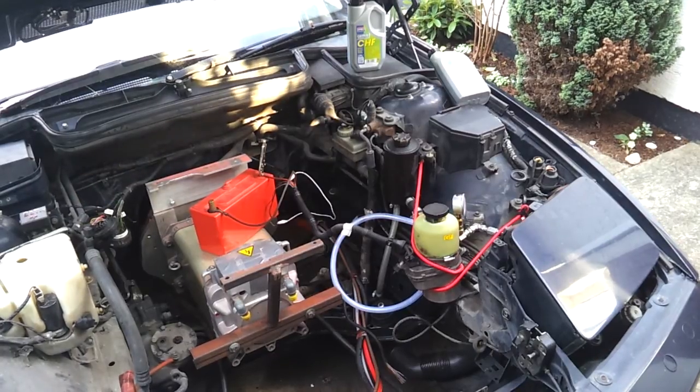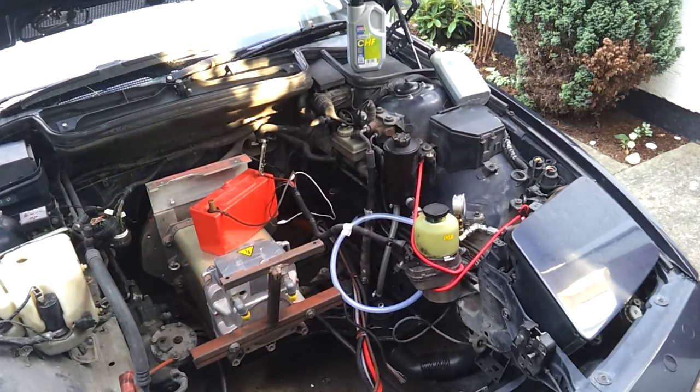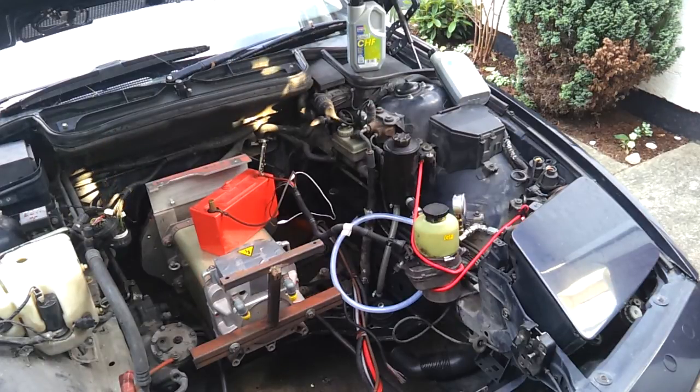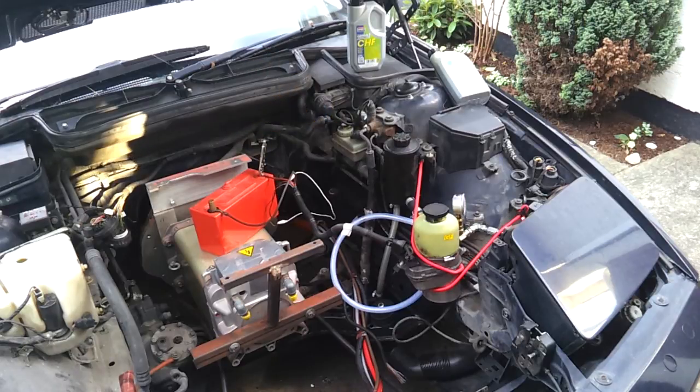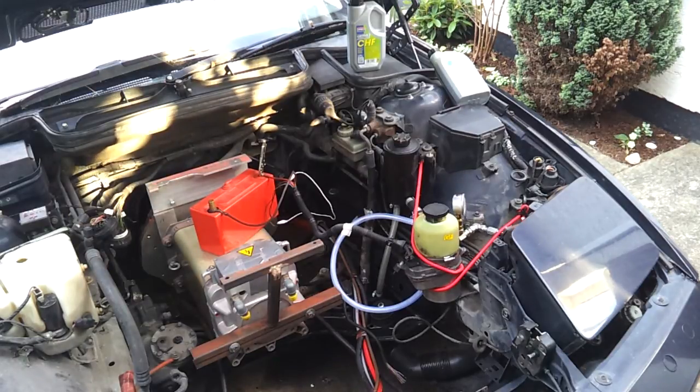As we discussed in previous videos, the E31 uses hydraulics not only for the power steering but also for power brakes through the use of a hydro boost system. So it's quite an important part of our conversion process that we devise ourselves a system that can provide sufficient pressure and quantity of hydraulic fluid to these systems.